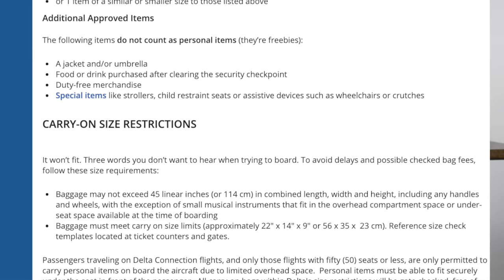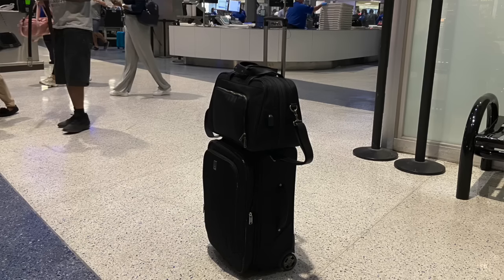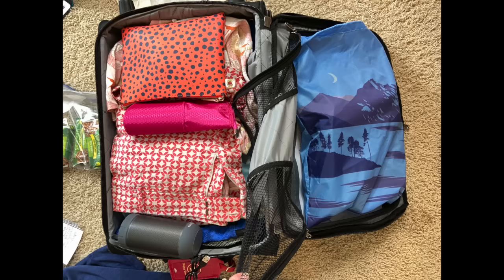Notice that I say carry-on luggage. When you Google your airline and carry-on bag size requirements, you'll see that you can pack in a carry-on suitcase, a large tote, a small duffel bag, or even a really large backpack. Do your research and find out what carry-on luggage is allowed for the ticket you bought.